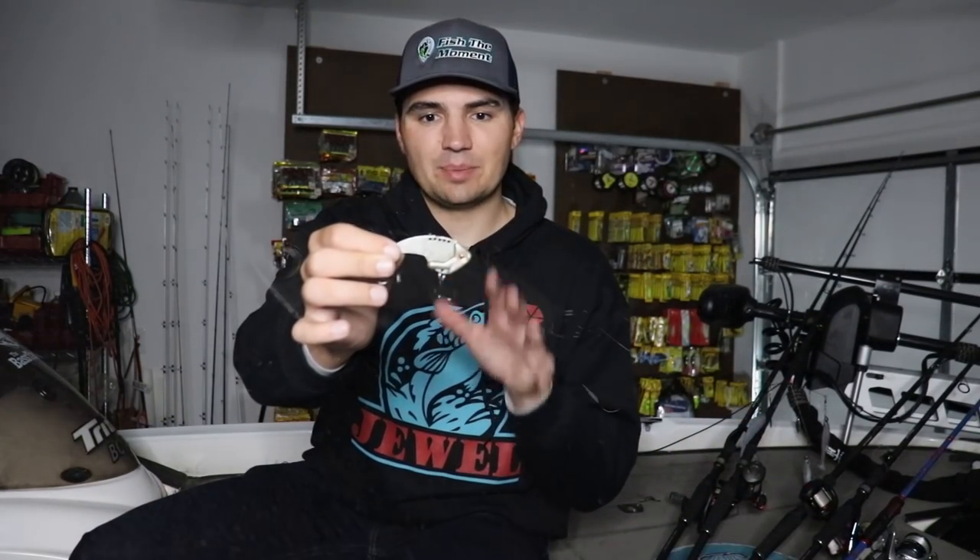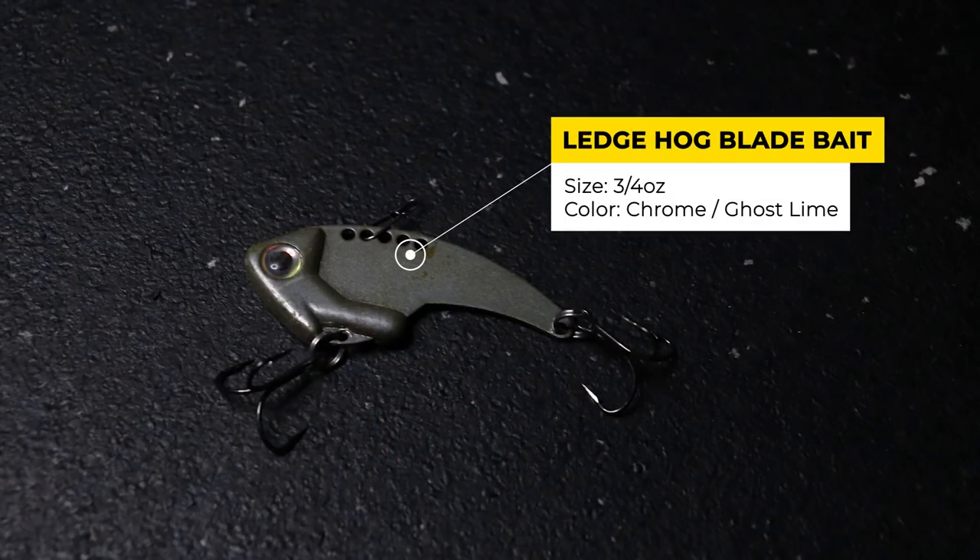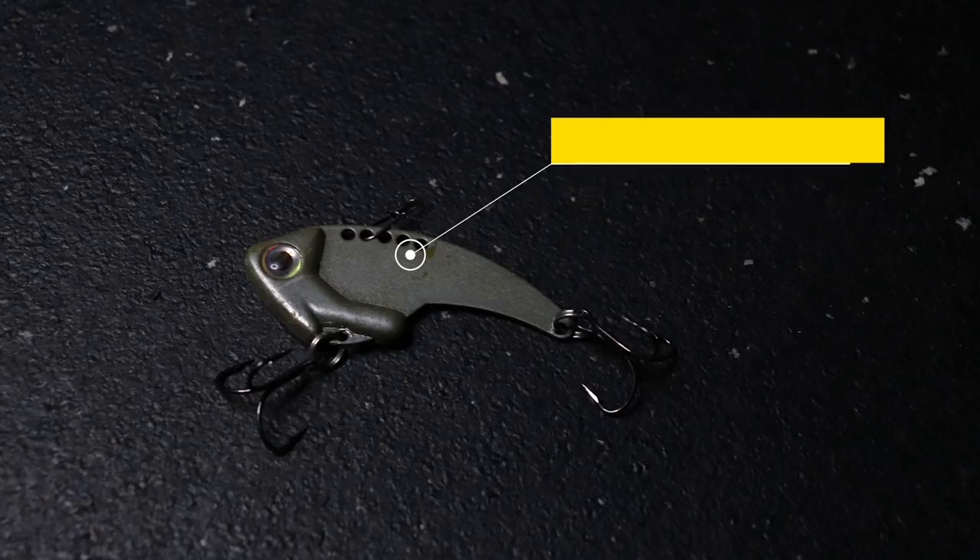The next bait I'm going to tie on is a blade bait — specifically the Ledge Hog four inch blade bait at three quarter ounce. It is a fish-catching machine. Blade baits are another great shad imitator and again it's just a big hunk of metal. In the fall I like to throw these really heavy lead baits with either a chrome or lime finish. These fish I'm targeting are keyed on baitfish — I'm not going to make a cast until I see schools of shad on my graph and then fish underneath them, either on the LiveScope, 2D sonar, or Helix unit. That three quarter ounce blade bait is another great option.